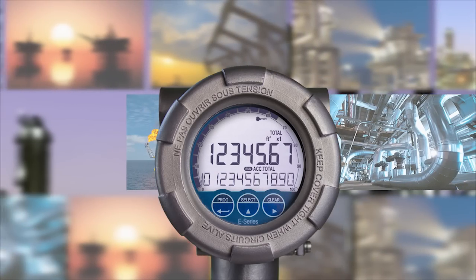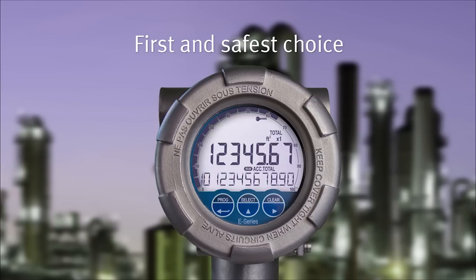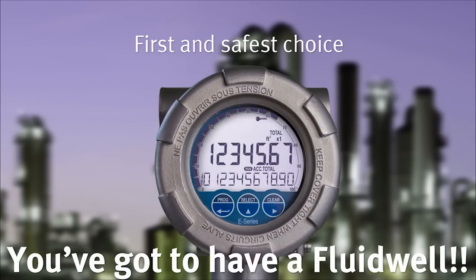The E-Series is always your first and safest choice in explosion-proof applications. You've got to have a Fluidwell.